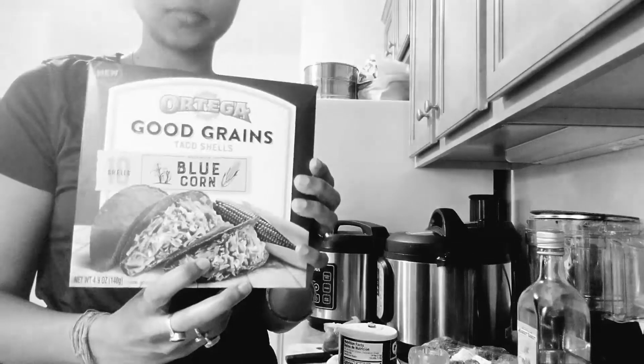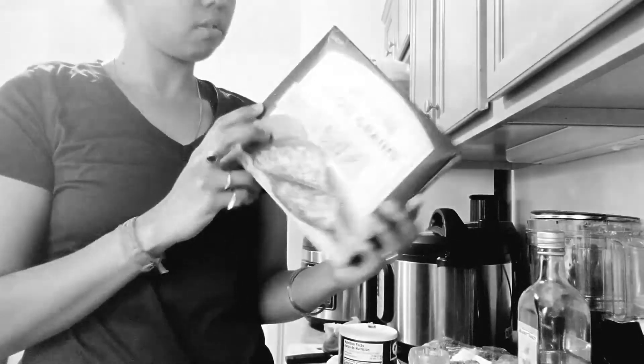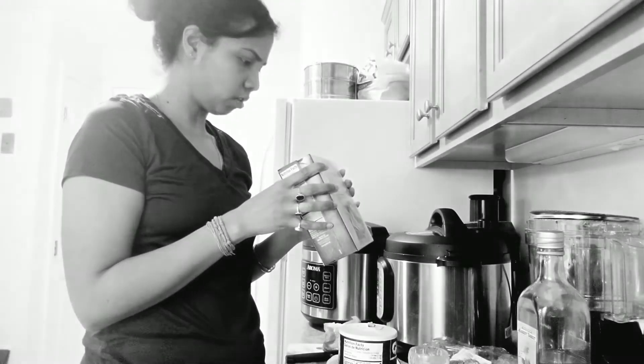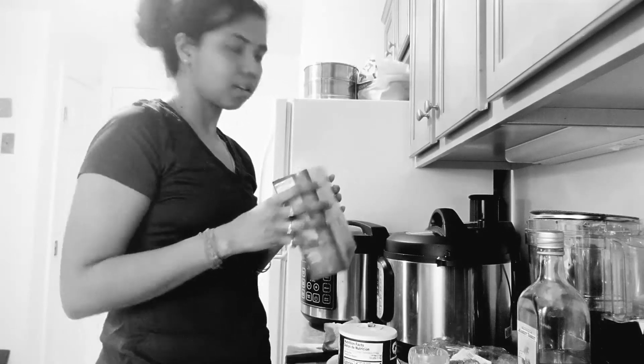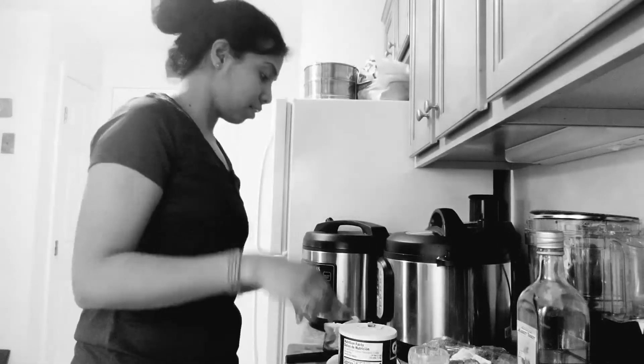This is the taco I bought — blue corn organic taco shells. Do I need to heat the taco shells up? I have to bake them — I didn't realize I had to do anything with them, but I do. Anyways, I'm past the time again so let's finish guacamole real quick.